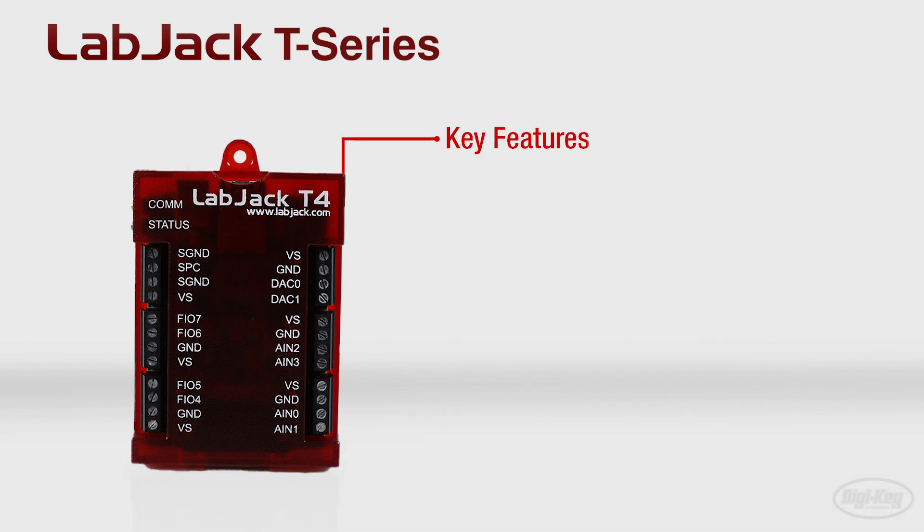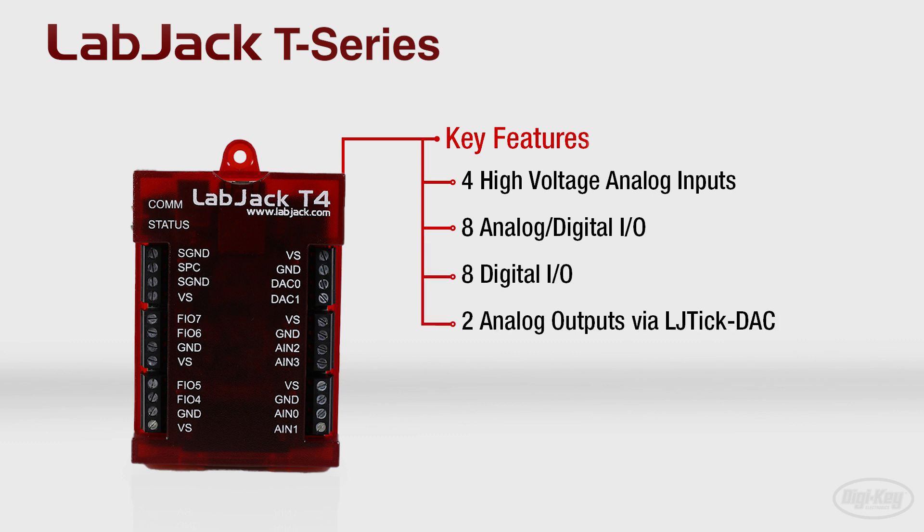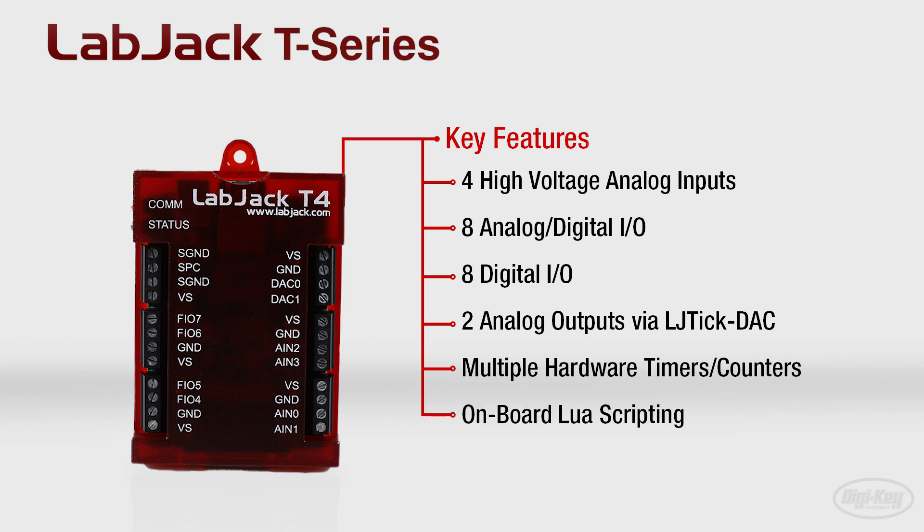Key features of the T4 include four high voltage analog inputs, eight analog digital IOs, eight digital IOs, two analog outputs with additional outputs available via the LJTIC DAC, multiple hardware timers and counters, and onboard LUA scripting for programmable standalone intelligence.